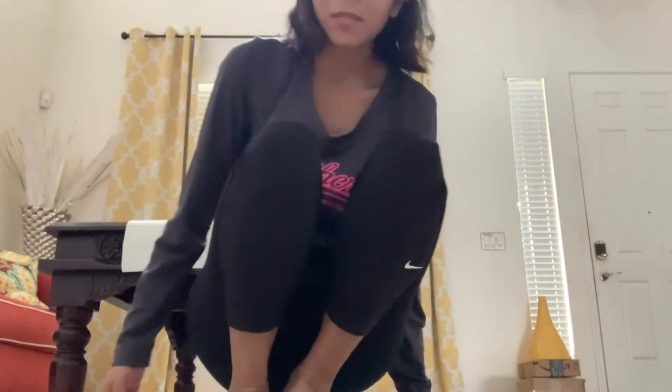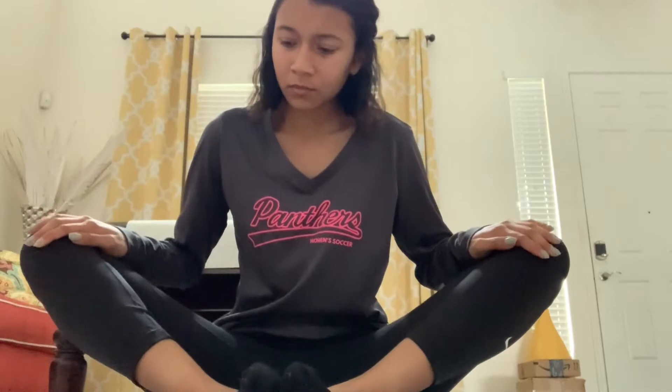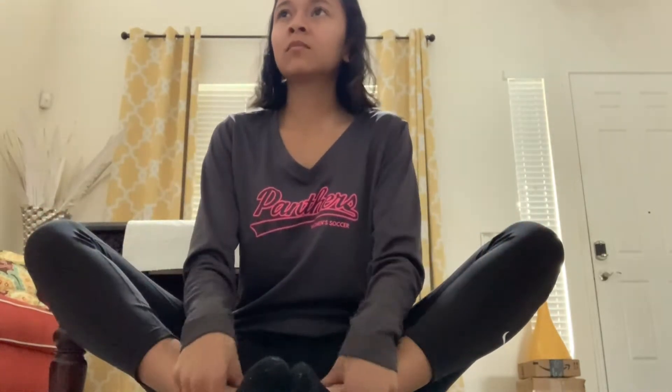Now we are going to sit down on the ground and go into butterfly. I usually push my knees to the ground with my elbows, but you don't have to do that if it hurts — just push it down gently. Get that nice stretch on your inner thigh. Sit up straight and just breathe.